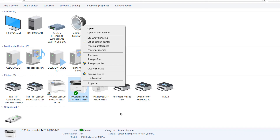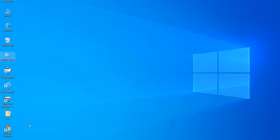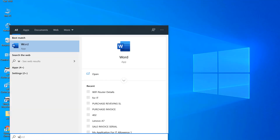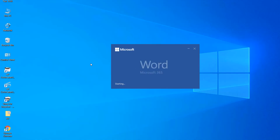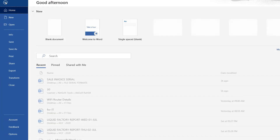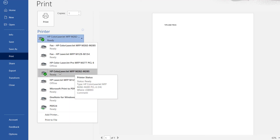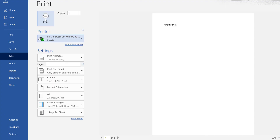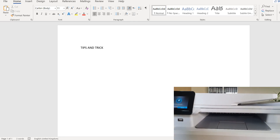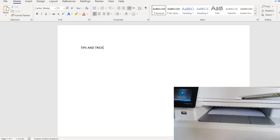If it's not set as default, right-click the printer and choose 'Set as default printer' — that way it will automatically print from this device without you having to select it every time. Let me do a test print: I'll open a blank Word document, type my channel name, click File > Print, and the printer I just installed shows as ready. I'll click Print.